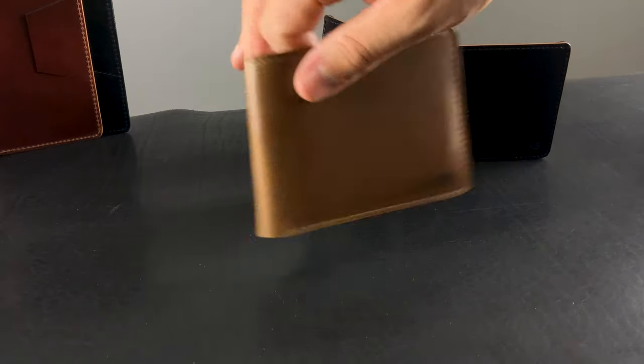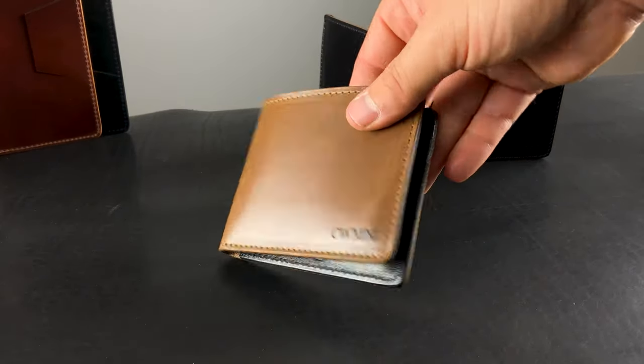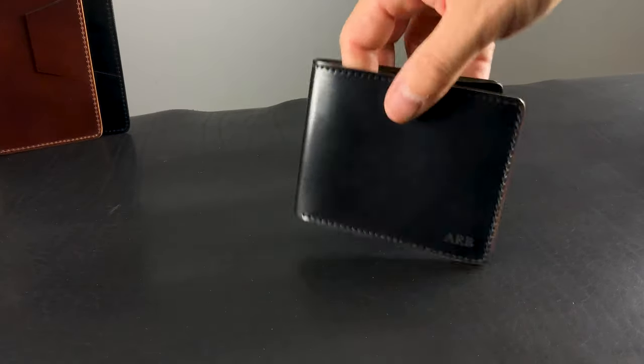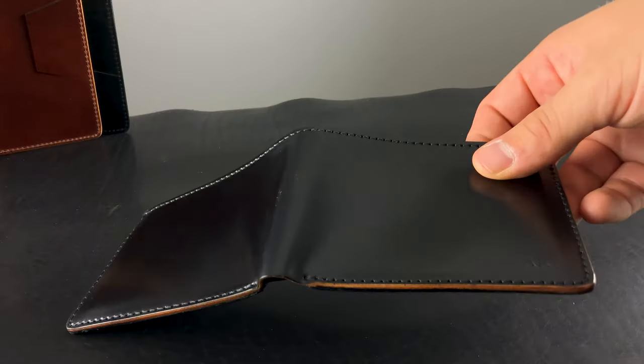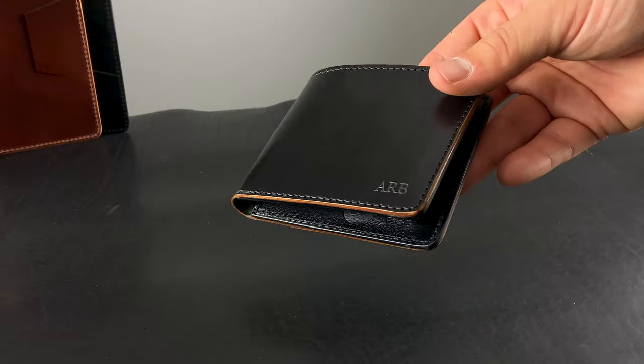Here's another one for CWMN — natural Chrome XL with a black horse hide interior. And the last one is a black shell cordovan, which is a really sleek look. I've been really digging how the light bounces off the black shells recently. This one's been personalized for ARB.